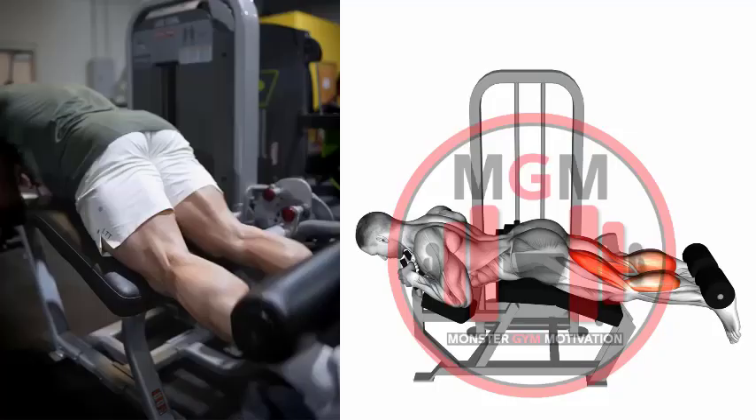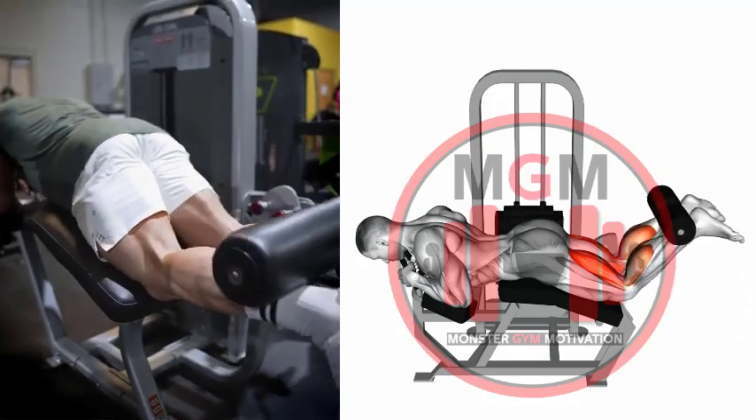Leg Curl. Start by adjusting the machine so your thighs and torso sit comfortably on the pads when you're lying face down.